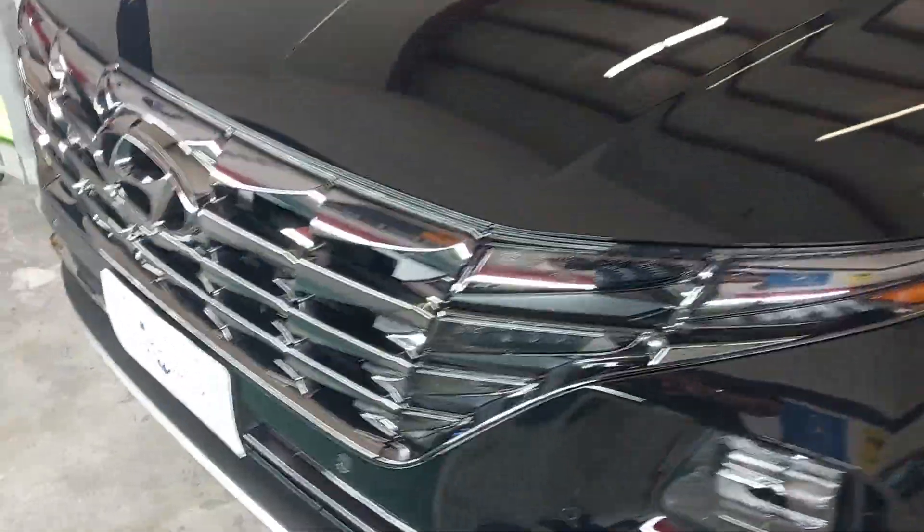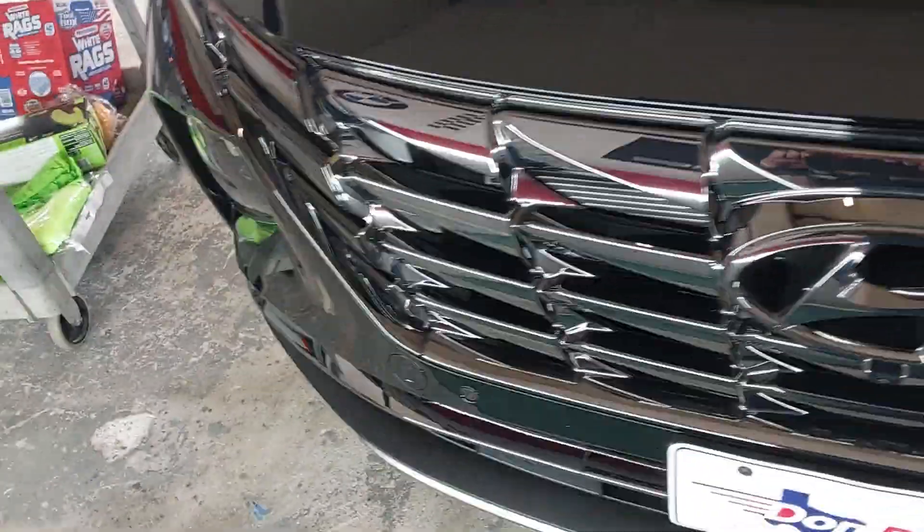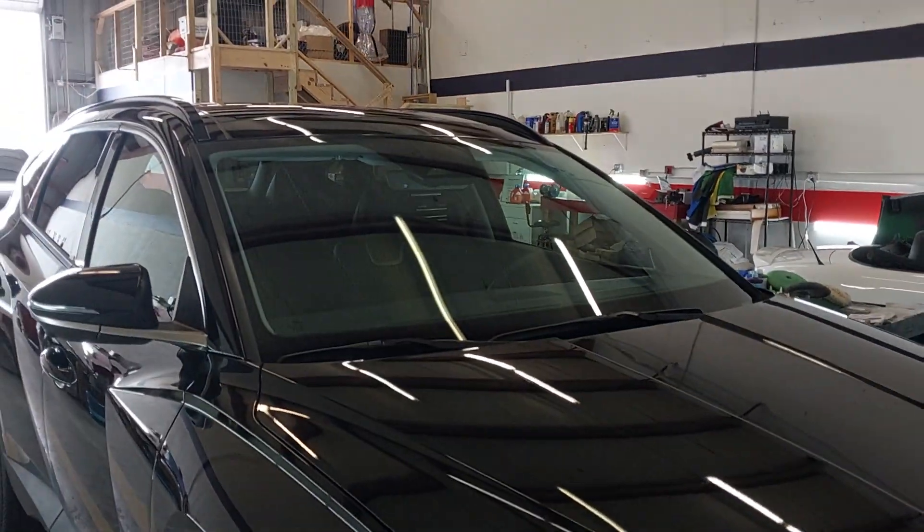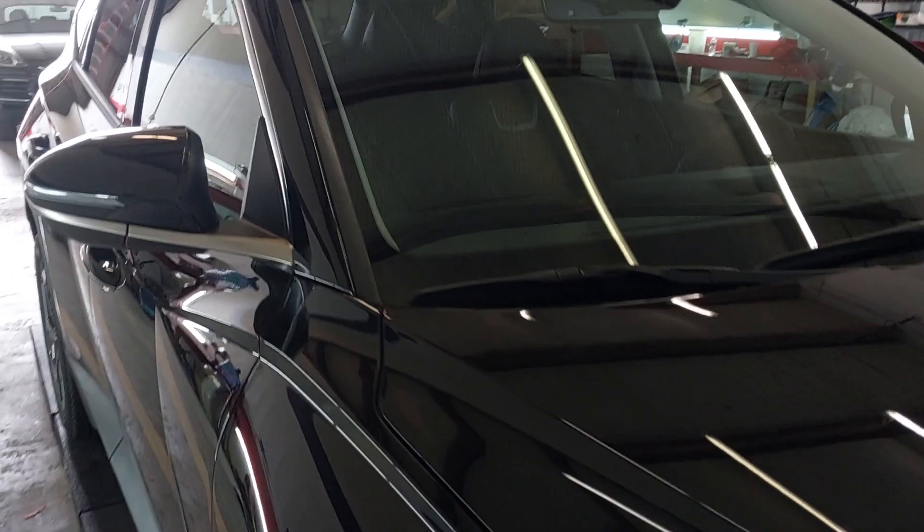Just a little video rundown. The pretty front end is all coated in ceramic — it'll certainly help with those bugs and such. Same with the window glass; that'll help with your bugs and rain.